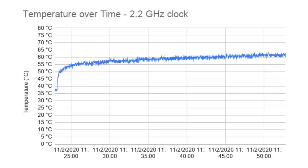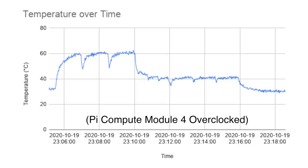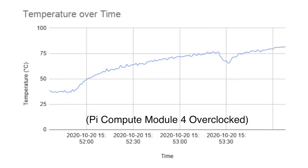Here's the temperature graph. It reached a peak of 63 degrees Celsius, which is still well under the throttling temperature. For comparison, check out the same graph from my overclocked benchmarks on the Compute Module 4 with a massive fan but no heatsink. Without a fan, the Compute Module 4 reaches 75 degrees Celsius and beyond, and usually ends up throttling the CPU when overclocked. It's great to see the passively cooled, silent Pi 400 can keep from throttling even when overclocked to 2.2 GHz.